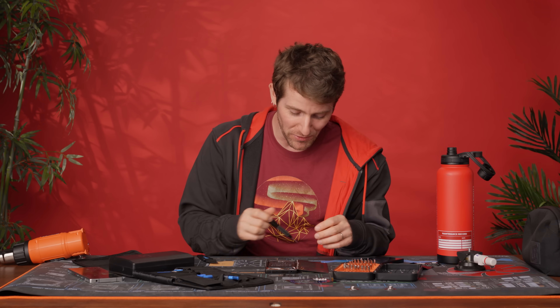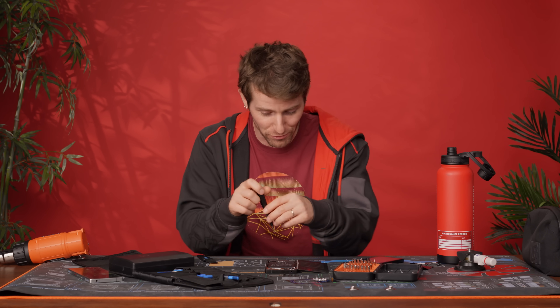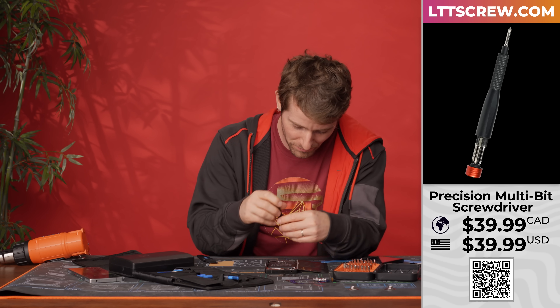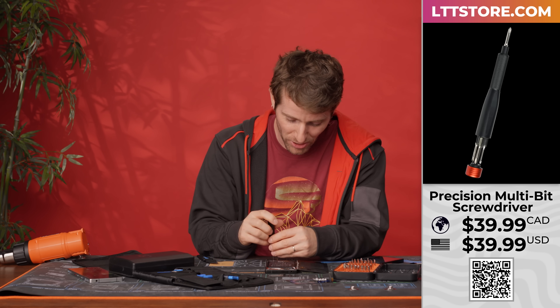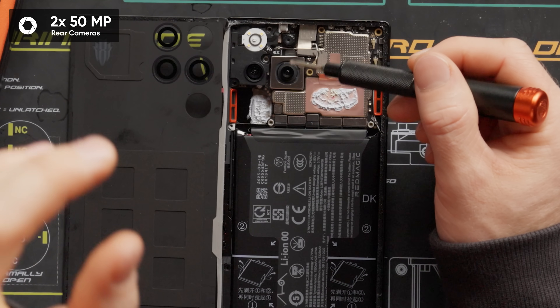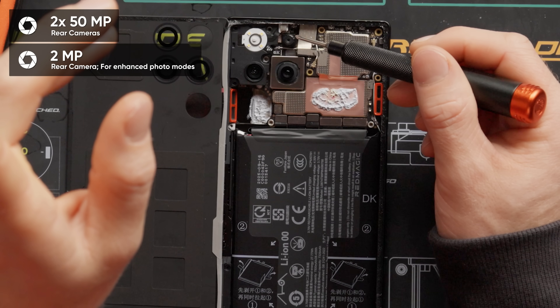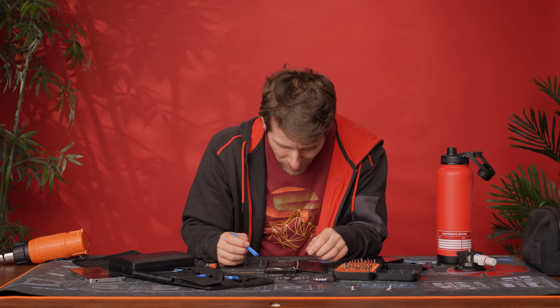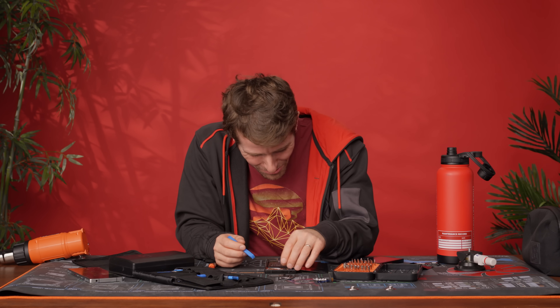Now I can keep screwing up this phone by unscrewing the rest of the screws with the LTT Precision screwdriver from LTTstore.com. We've got a great look right now at the triple camera setup — dual 50-megapixel rear cameras, a 2-megapixel depth camera, and a quad-LED flash. And now it's gone. See you later, buddy.